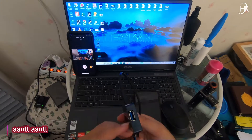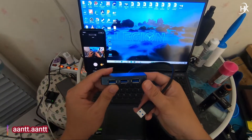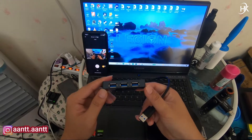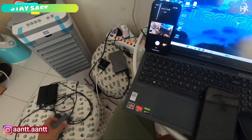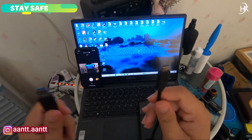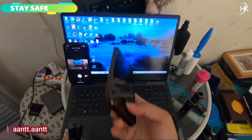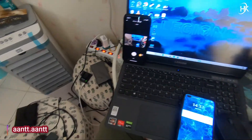Setelah video capture, kita butuh yang namanya port hub. Di sini saya pakai port hub yang 3.0. Selanjutnya kita butuh USB port type C karena HP-nya menggunakan port type C.